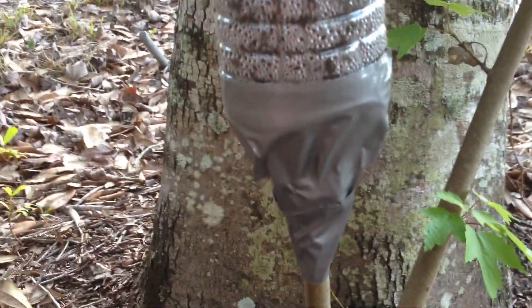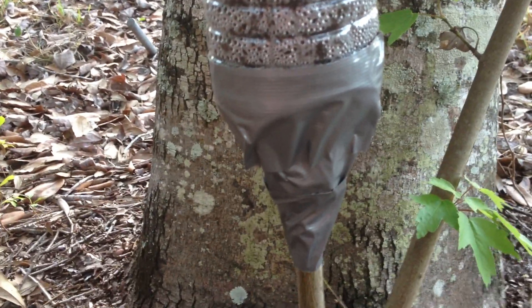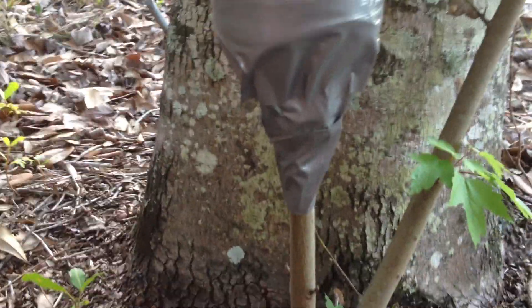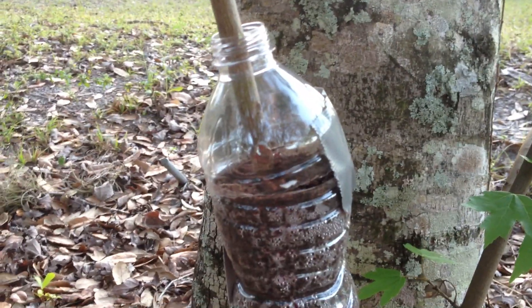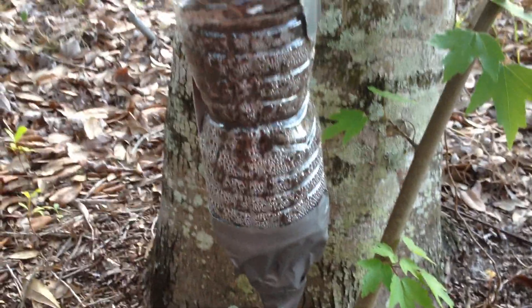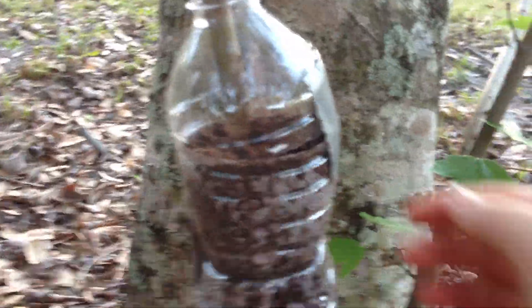This is the top of the bottle that was cut off at the bottom, so right here is where the cap would normally be, and it's facing downward. This provides a little bit of drainage. I just use duct tape, and peat moss for the filling. It's a pretty simple design.